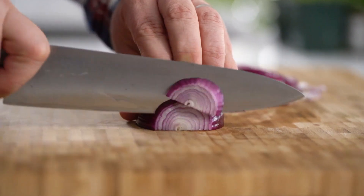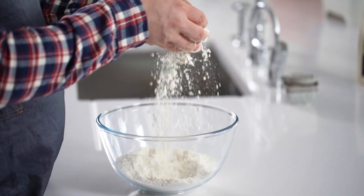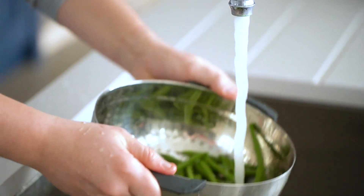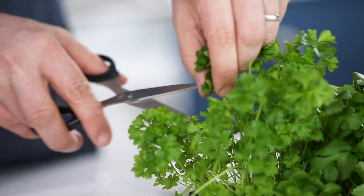Welcome to the Drew and Cole Cooking School. I'm here to guide you through using the Pressure King Pro, whether you've just got started or you're looking for something a little more advanced. I'll be going through each recipe step by step, explaining the functions that I use, taking you from beginner to expert in no time. Right, let's get cooking.